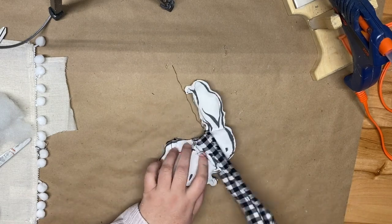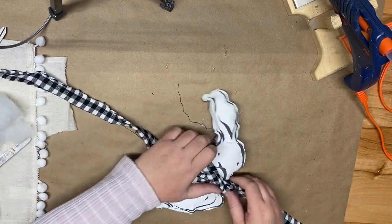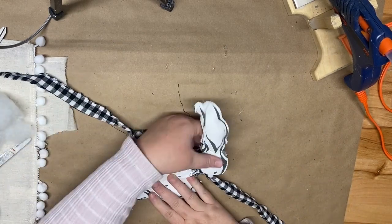Once the polyfill is in, I took a piece of fabric that I cut and ripped to give it a frayed look, and I tied it around the bunny's neck to give it a loopy bow. Then I'll show you how I styled it.